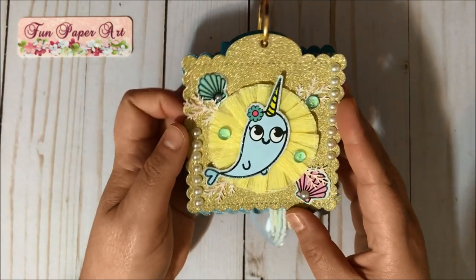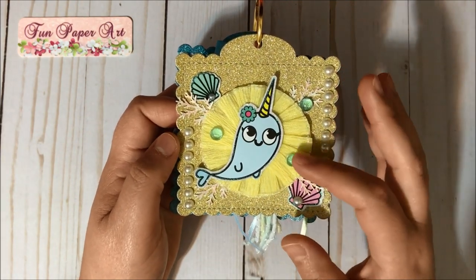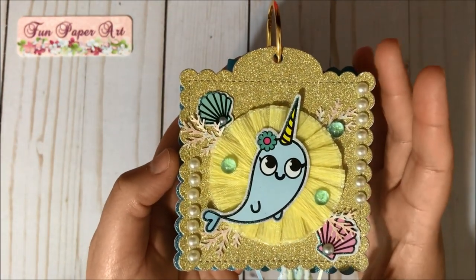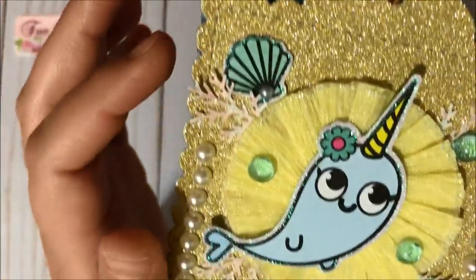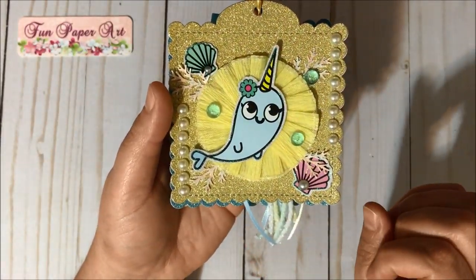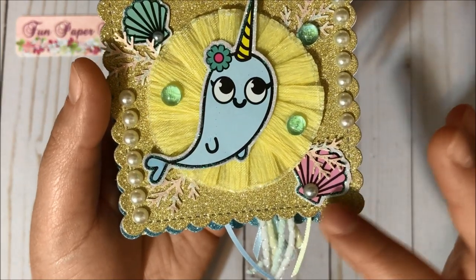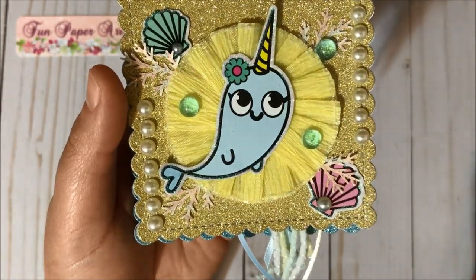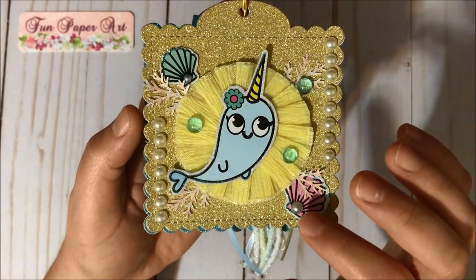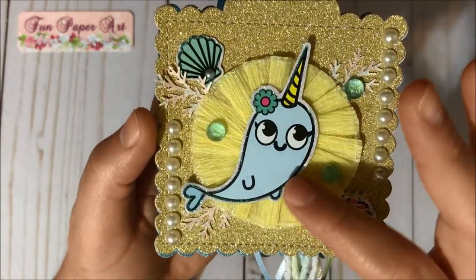Here is my last tag. For this one I added flat-back pearls on the sides, some bubbles, and more of the Martha Stewart branches to mimic coral. I added some stickers from the Target dollar spot — I glued them onto cardstock and fussy cut around them. To the borders I added glue and glitter, and to the seashells I added glitter and flat-back pearls to decorate. The narwhal looks super cute!